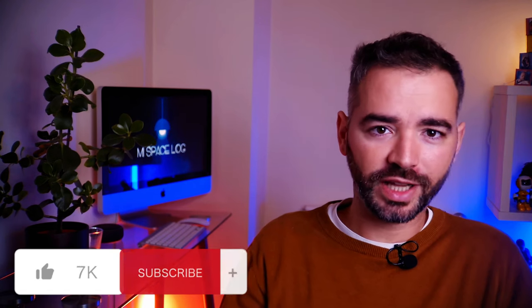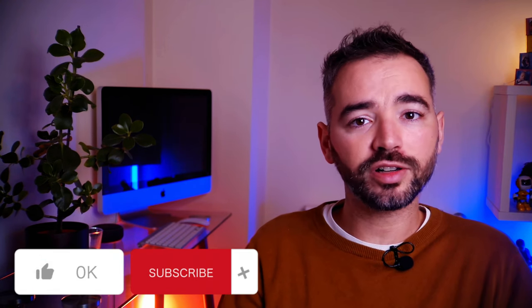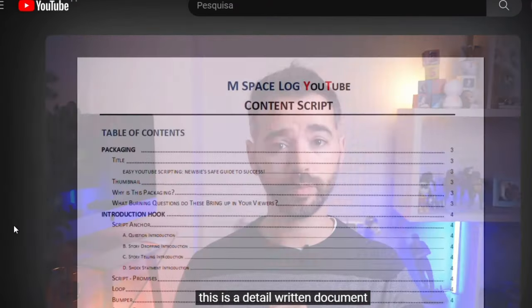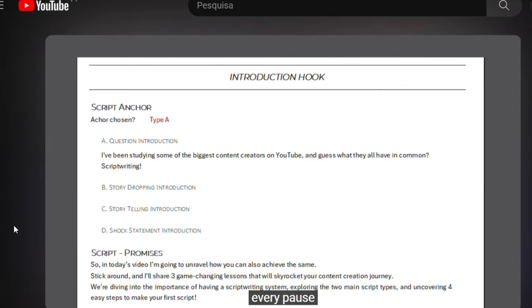And that concludes our journey into the world of budget 3.5mm to USB-C adapters for microphones. If you found this video helpful, be sure to like, share, and subscribe for more content. Finally, if you already have good sound quality in your videos but still don't get many views or subscribers, you may be missing a great tool — a script for your videos. Having a proper script is key, and you can learn how to make one in this video where I teach you how to write a script in 4 easy steps to improve your content creation process.